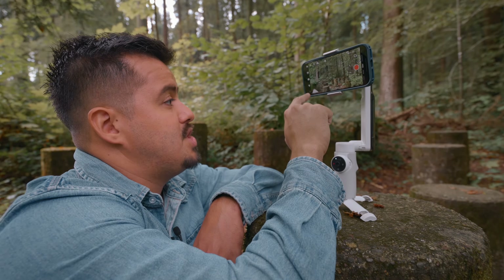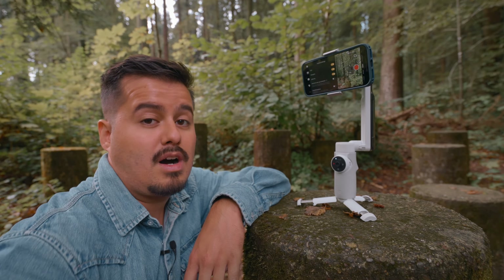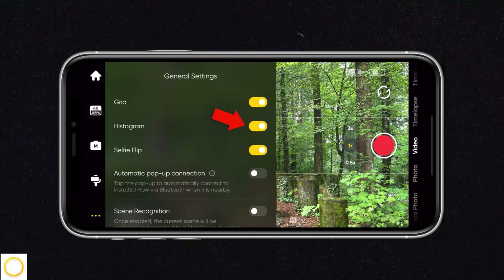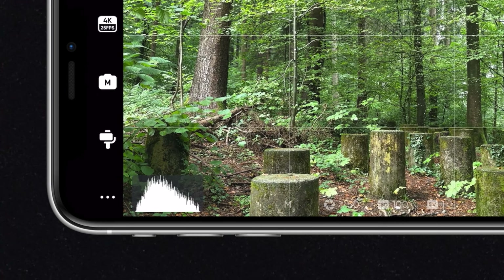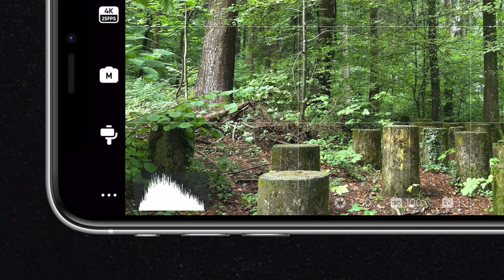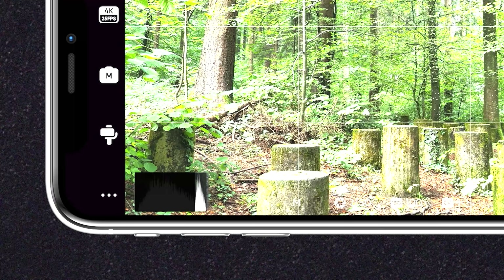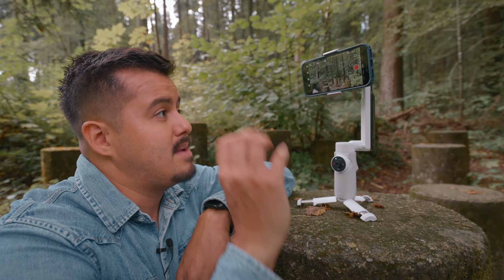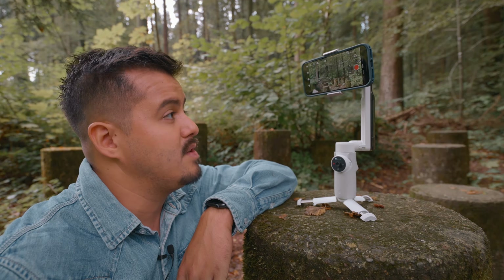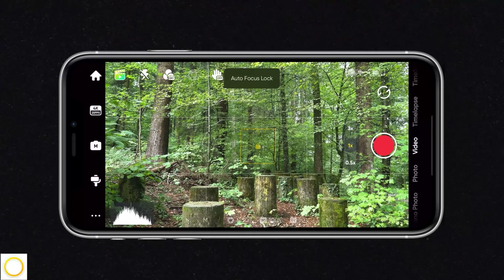Go to your general settings at the bottom left and make sure to enable grid, which is the rule of thirds — it allows you to set your composition properly. I also keep histogram enabled, which is the graph at the bottom left. You want to make sure the information is spread out evenly. You don't want all the information on the right, where the image is overexposed, or on the left, where it's underexposed. Most of the time I leave the focus in auto, but if you want to lock it, you can simply tap and hold, and your focus is locked.